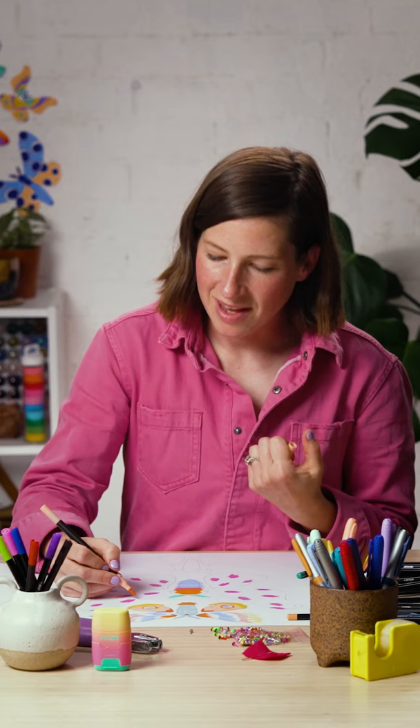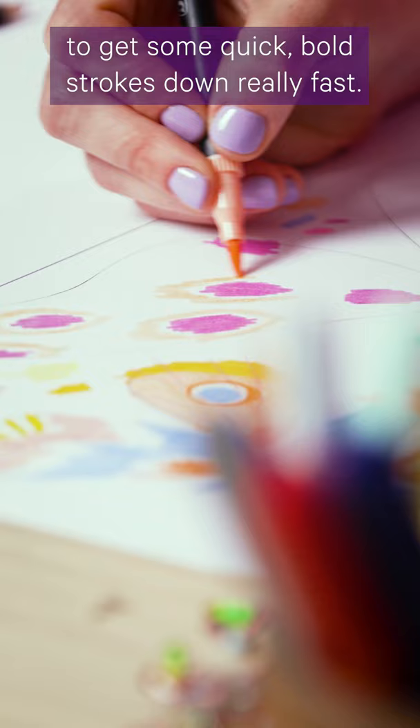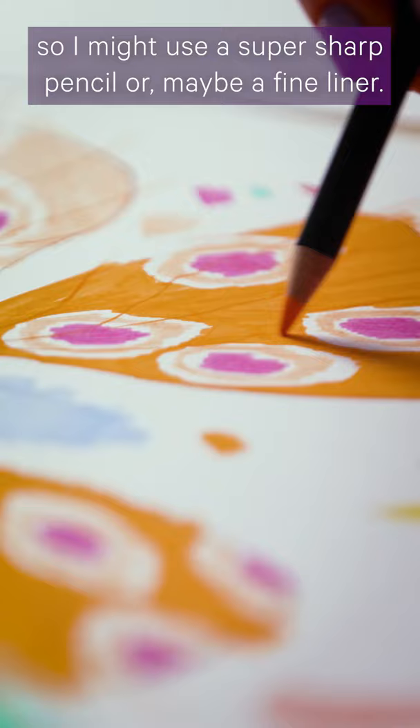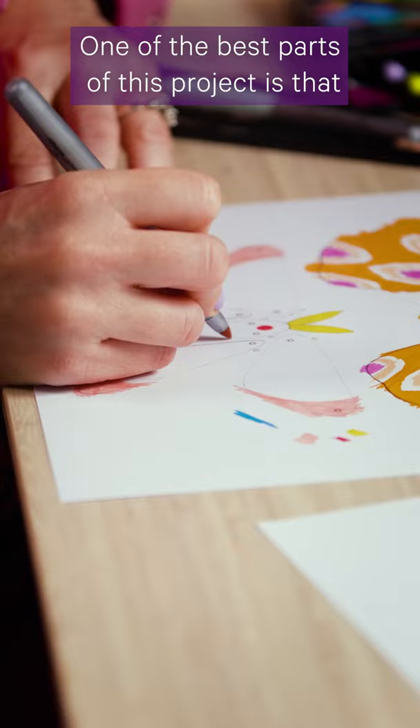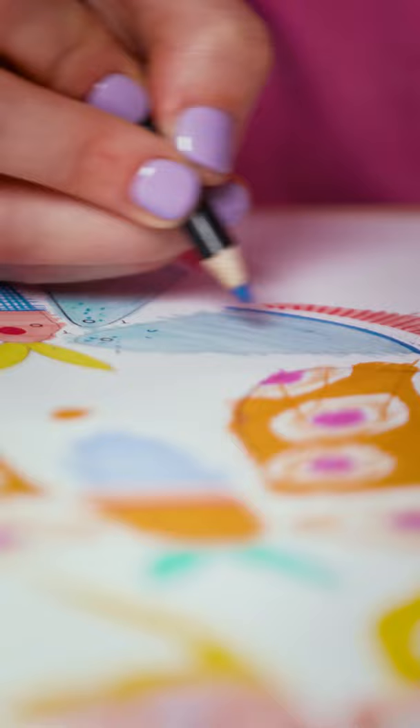That way I can get different effects in each little area. Sometimes I might use a brush pen to get some quick bold strokes down really fast, and other times I might go in to do really careful details using a super sharp pencil or maybe a fineliner. One of the best parts of this project is that you don't have to worry about staying inside the lines.